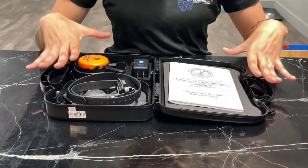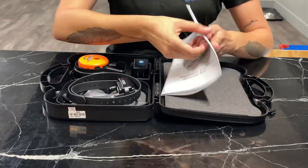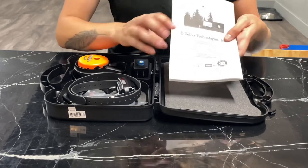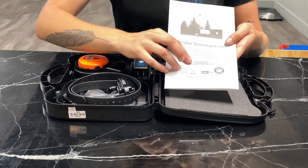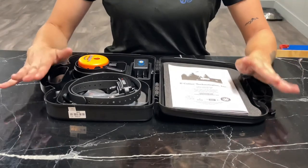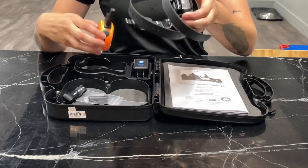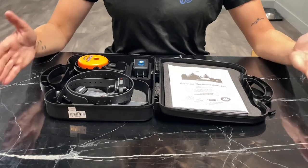We're going to go over the contents inside the e-collar box. First off is the manual, which has all the information you could possibly need about the e-collar system. On the back is their contact information, and ecollar.com is on there. Make sure you go on there to fill out a registration form for a two-year warranty for free on both the collar and the remote. They'll cover any damages except for damage caused by your dog.